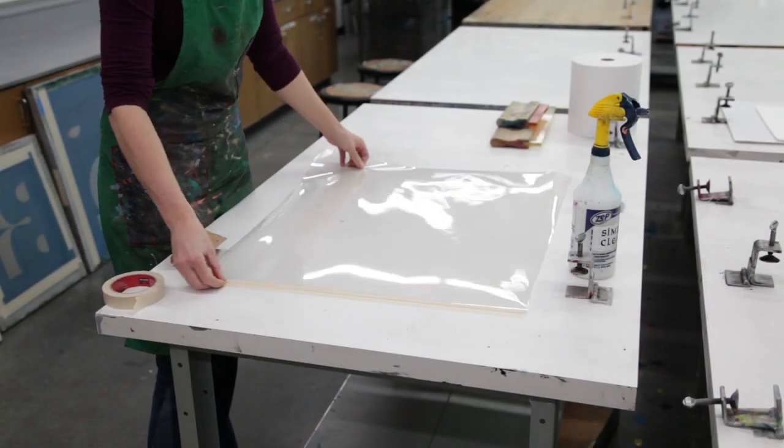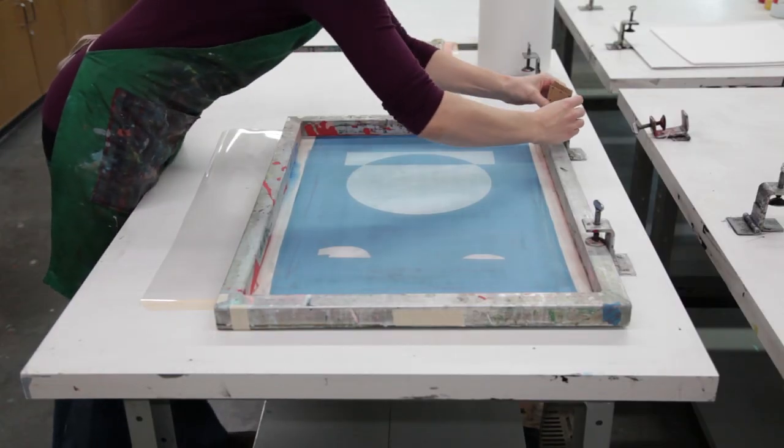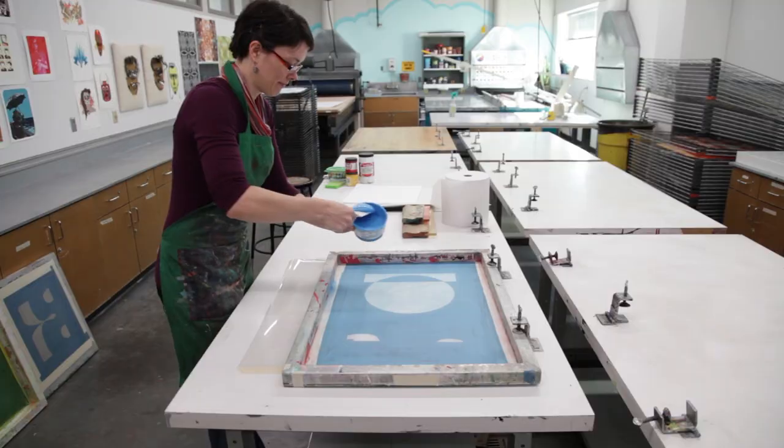The first thing you want to do when you're getting ready to print is tape down your Mylar, especially if you have multiple layers. It's really important to make sure that your screen is tightly in the clamps so that it doesn't move when you print.